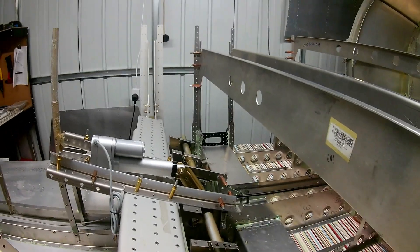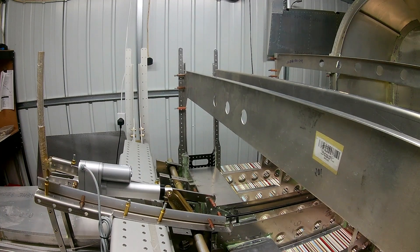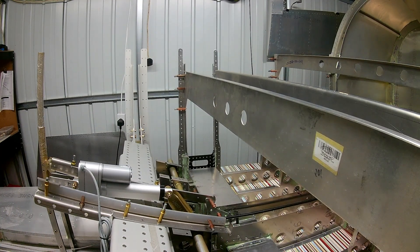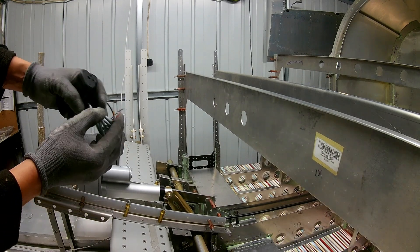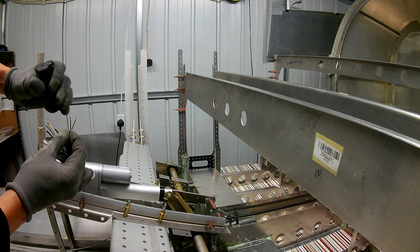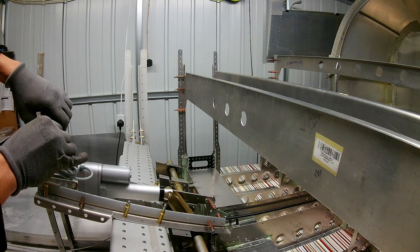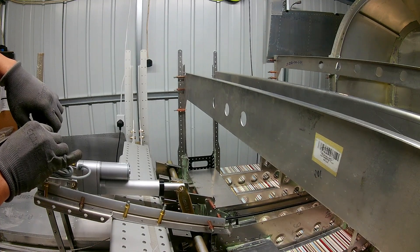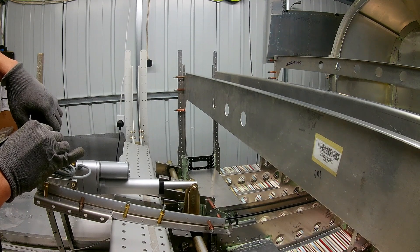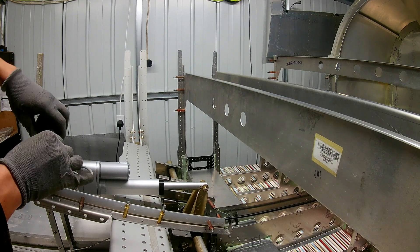With the controls, I'm pretty happy with how they are. Obviously I don't have the control linkages that come in the finishing kit to try out how the elevator and ailerons feel. I was really happy with the smoothness of the flap rotation. I've connected up the flap actuator motor and connected it to a 12-volt power source to check if it's working properly — and it's good.